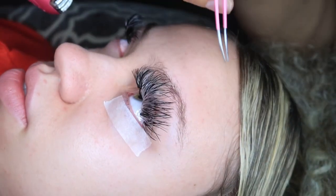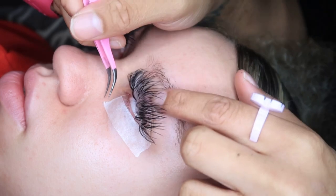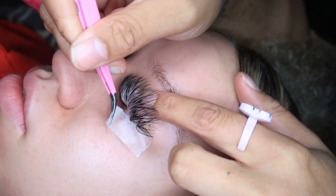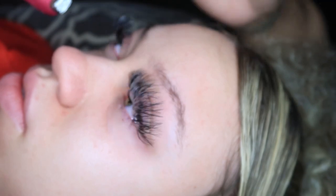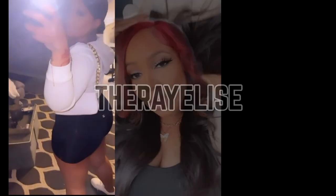Take this off, and that's it. That's how you tape and untape.